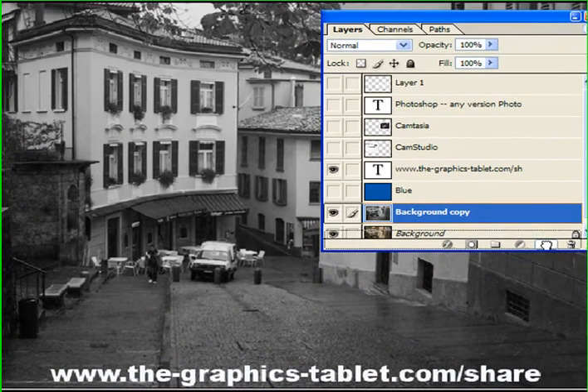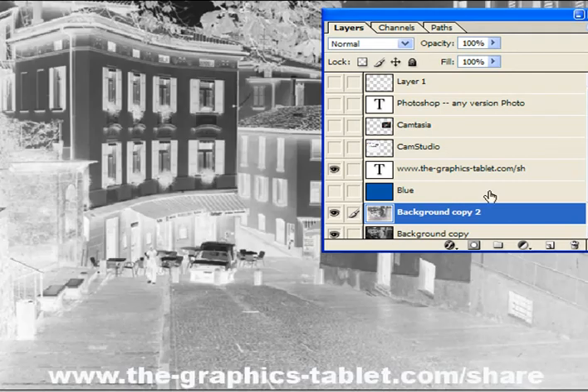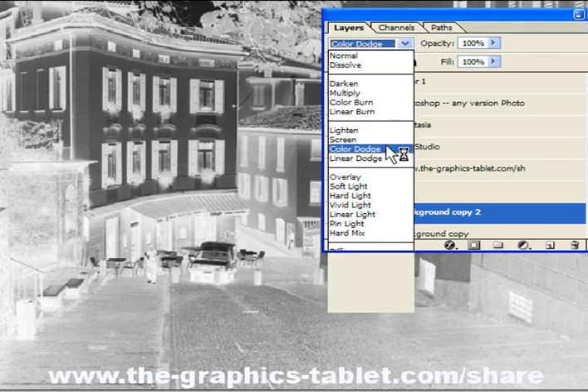Make another copy, so you've got two. That one I'm going to turn into a negative by hitting Ctrl or Command I, which means invert. Now it's a negative. And if we change the blending mode to Color Dodge, it'll take away everything — we'll just have a white piece of paper.